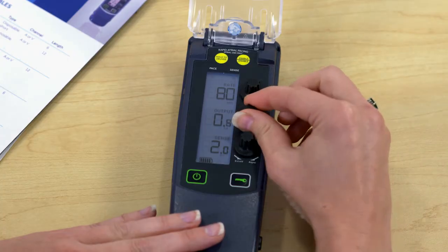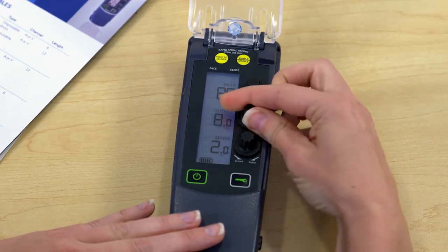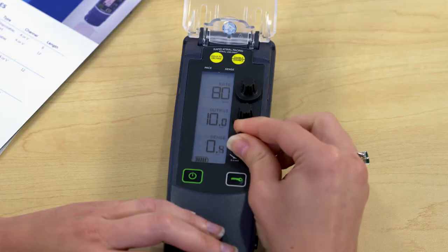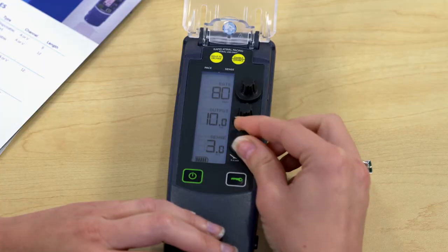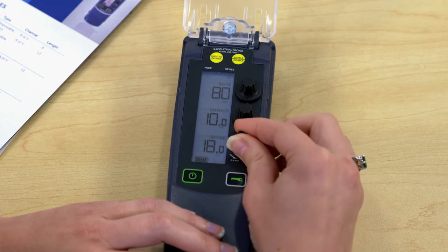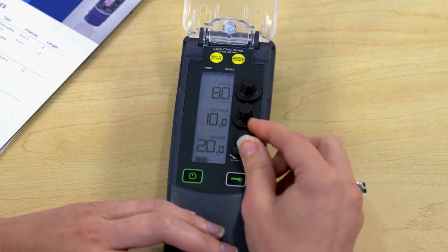What is the range of output values? It can go as low as 0.1 milliamp all the way to 25 milliamps, so it's sure to meet all your patient needs. The sensitivity range is 0.4 millivolts to 20 millivolts. There is also the option for asynchronous pacing.